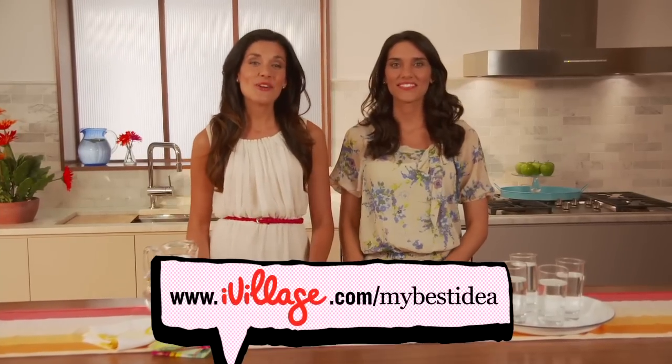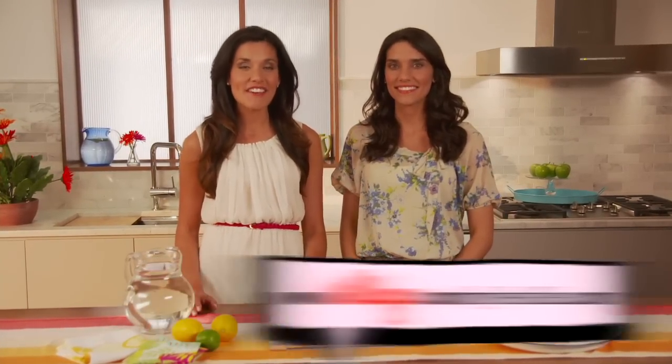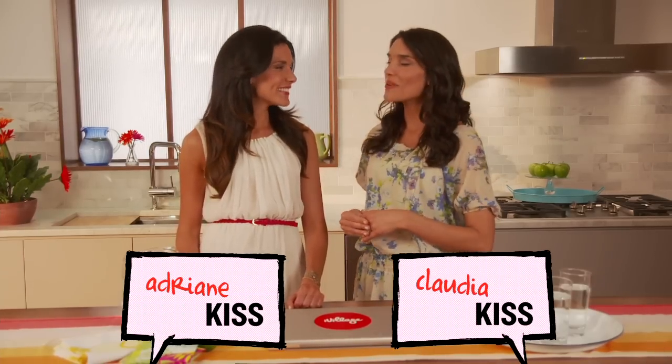This is My Best Idea, the show where real iVillage users share their best ideas to help make everyday life more manageable and more fun. I'm Adrienne Kiss. And I'm Claudia Kiss, and together we're the Kissters.